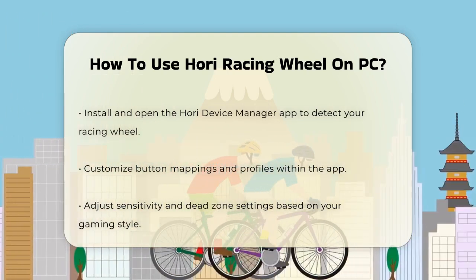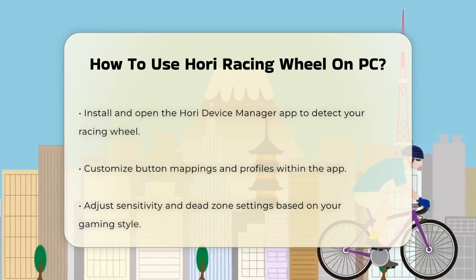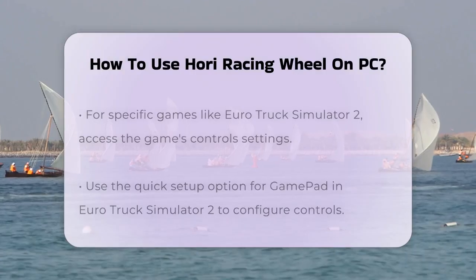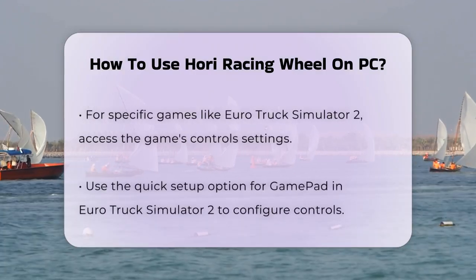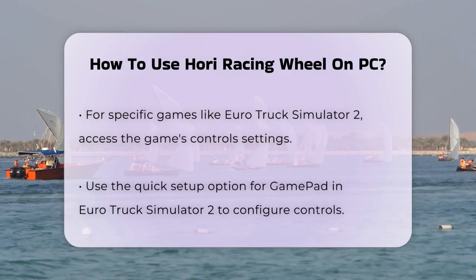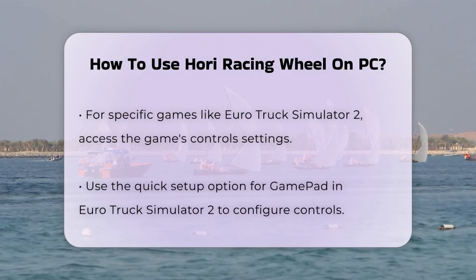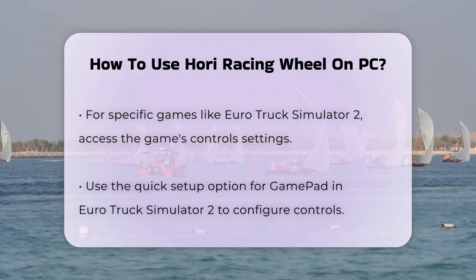One of the key things you might want to adjust is the sensitivity and dead zone settings. The HORI Racing Wheel Apex allows you to adjust these settings to fit your gaming style. For example, if you're playing more arcade-style racing games, you might want to increase the sensitivity. If you're playing more realistic games, you might want to adjust the dead zone to get more precise control.